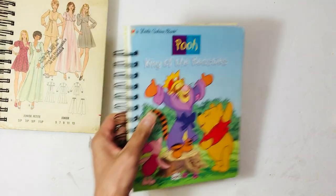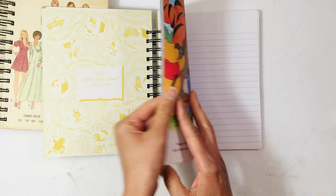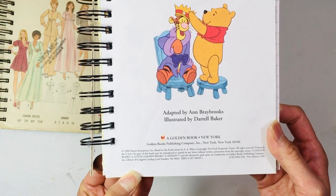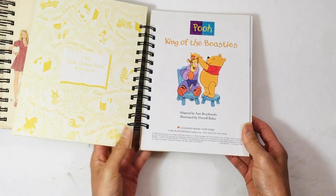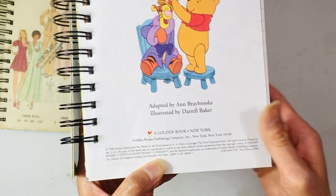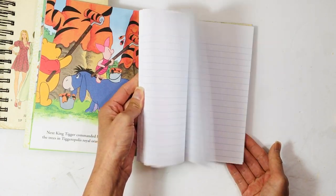And there's this Winnie the Pooh one. Again, all the book pages are in here. This is from 1998 I believe — it says here it's a first edition. And these pages are inside.